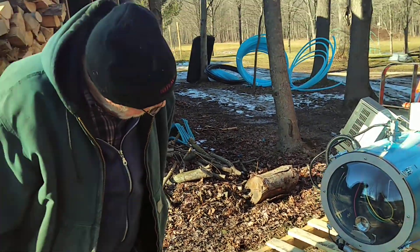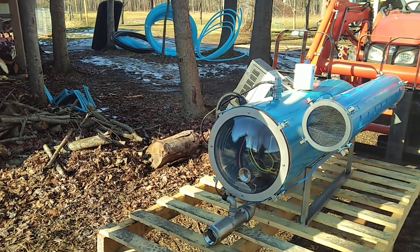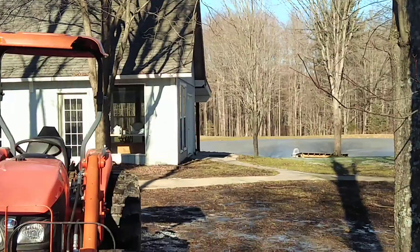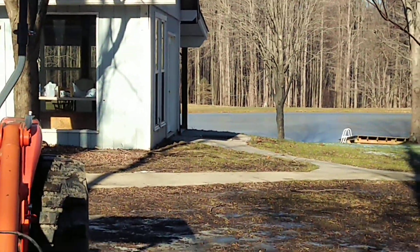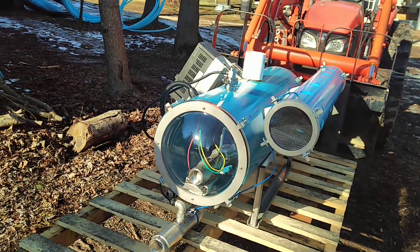So it's pretty amazing, 14 years, how much technology's changed. We put a lot of our tubing up across the pond there, about 14 years ago. We've learned a lot — this will be year 15, coming up, maple season, with tubing.